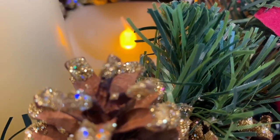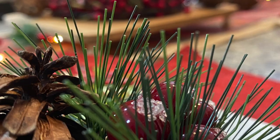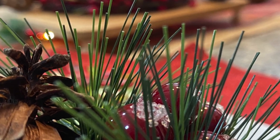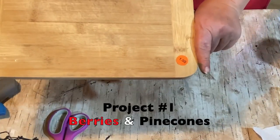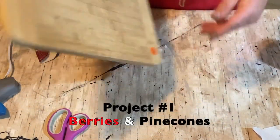Hello, my crafty loving friends, and happy holidays! I hope you're ready for some fun. Today we are going to do three projects, and we're going to get right into it. Project number one is Berries and Pine Cones.